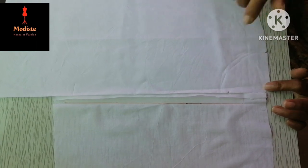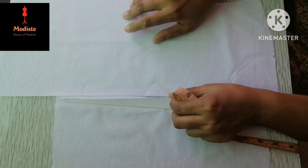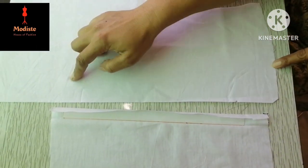In the name of Allah, we are going to tell you about the placket. For this reason, we are going to cut these strips for the placket. First of all, we will tell you the length of the placket.